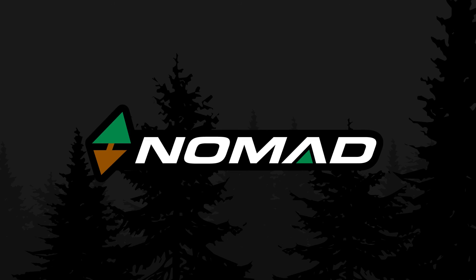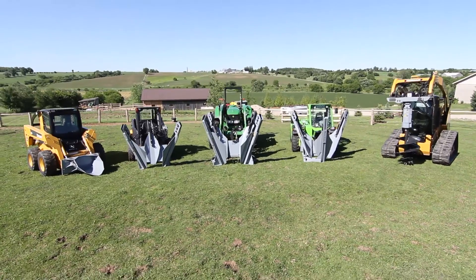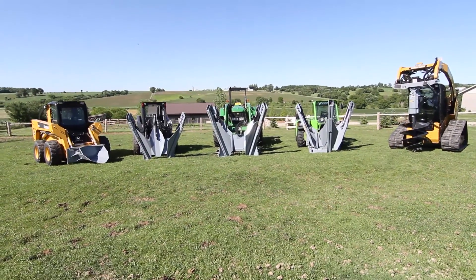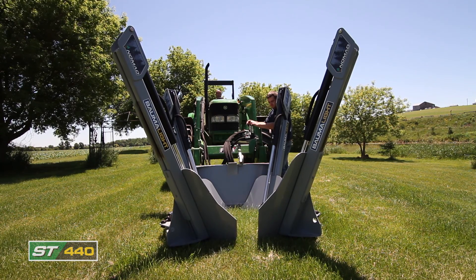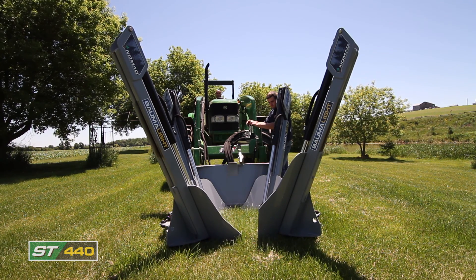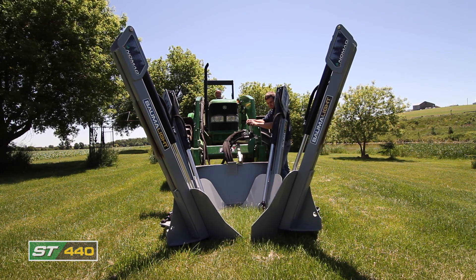Nomad tree spades and moving equipment — pick up and put down roots. Trees are the anchor to any landscape, providing shelter, shade and beauty. With the Nomad line of products, you can choose where they are located.